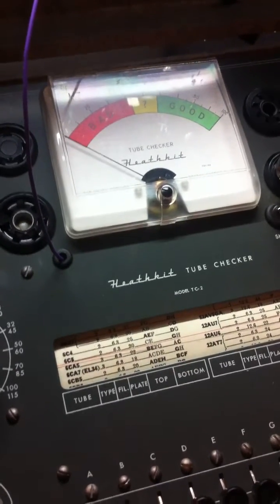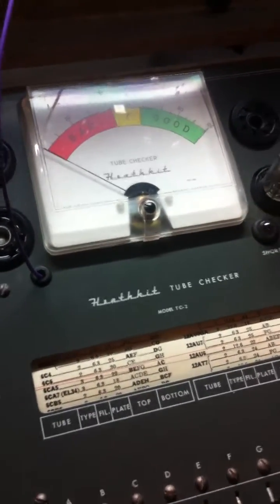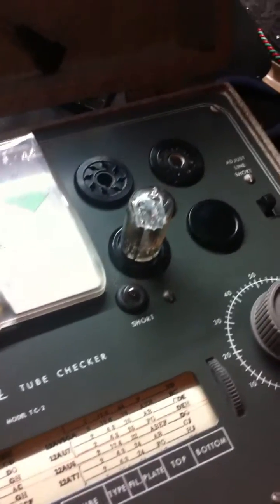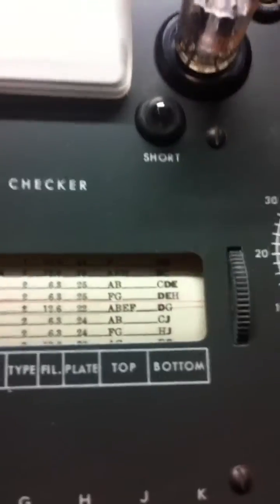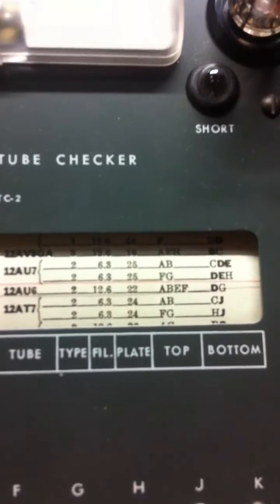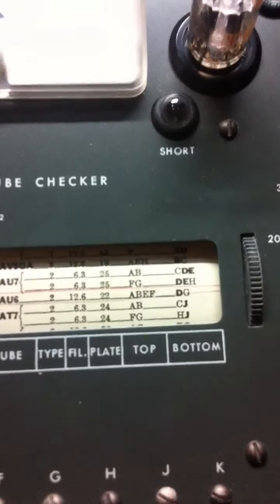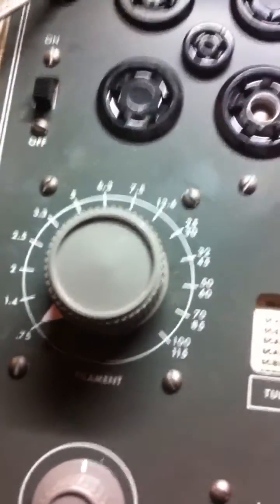We'll test the clear top 12AU7, just because I like them and they're nice. First of all, we have the paper roll here — the letters in bold are the filaments, and you have the top and the bottom ones that you flip with the switch here.